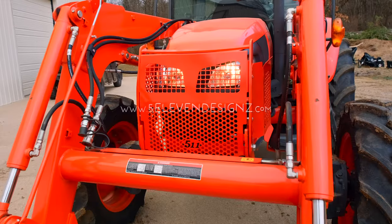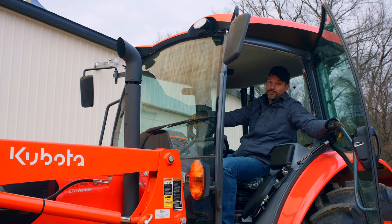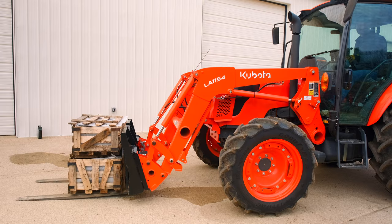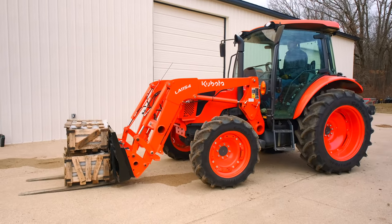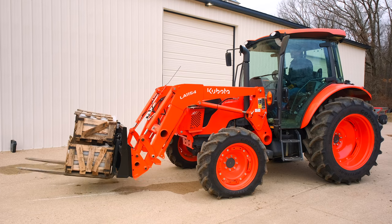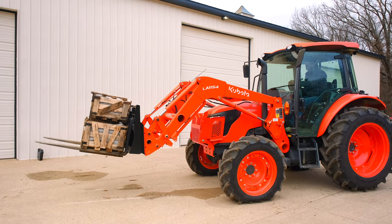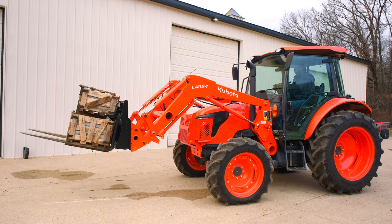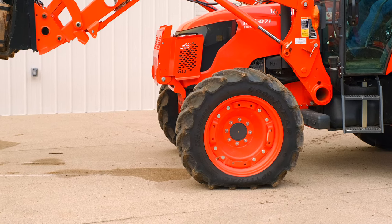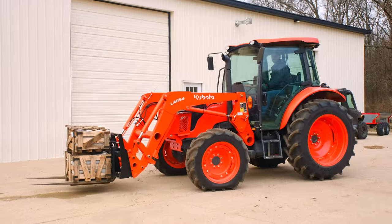Make sure you check out the grill guard on front too — 511 Designs. Save 5% with code GWT. They make grill guards for Kubota, John Deere, and more. Let's give her some juice.